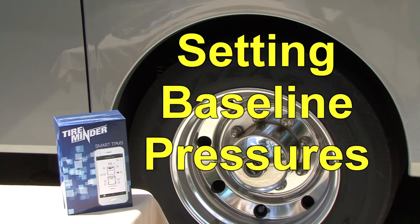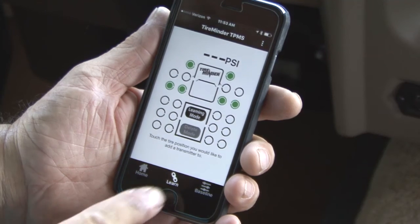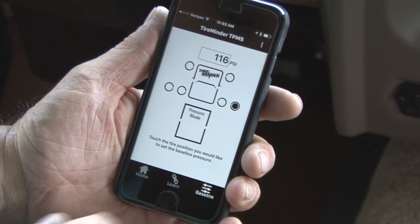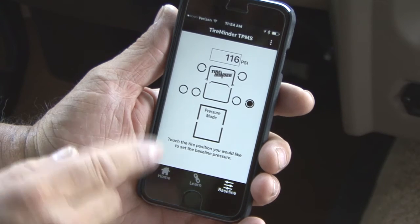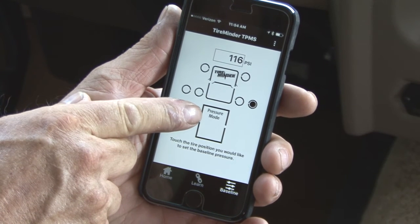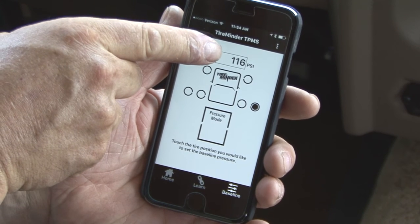Set the baseline pressures. Once all of your transmitters have been added to the app, press Baseline on the bottom bar of the TireMinder TPMS app. In baseline, you will be able to adjust the desired pressures of your system. The default baseline is 116 PSI.